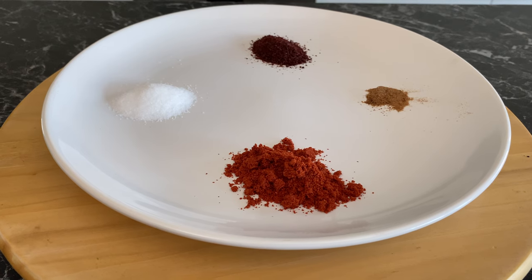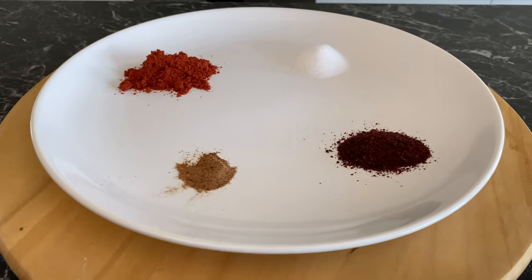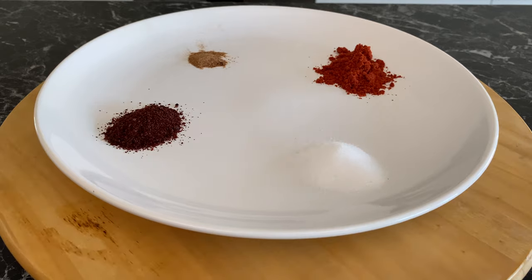Next is one tablespoon of paprika, half a nutmeg freshly grated, one tablespoon of sumac, two and a half teaspoons of sea salt.